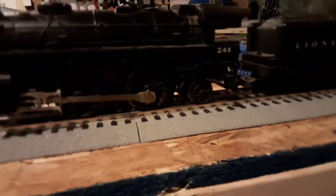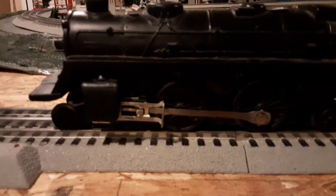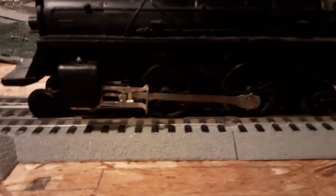I hope one day that I'll be able to fix this engine, as it is a nice little locomotive from the dying days of the golden age of toy trains. I am RandomDude — do not forget to subscribe. I'll see you in the next video.